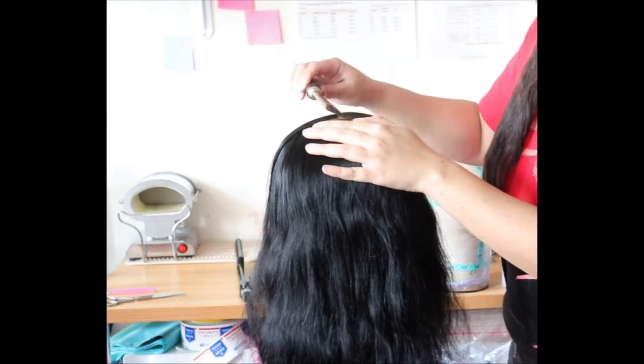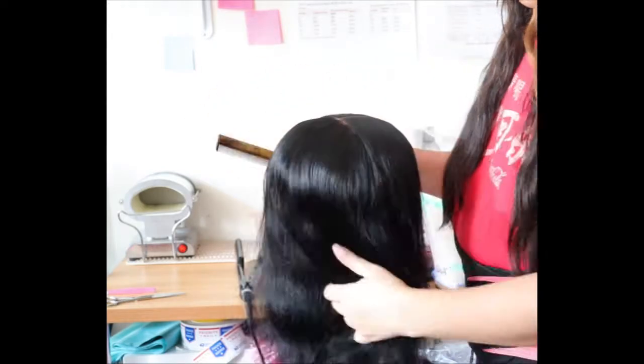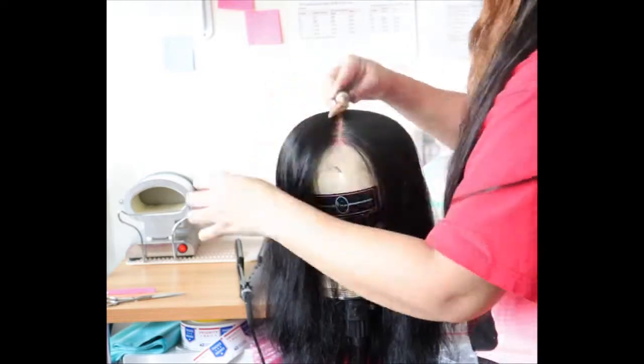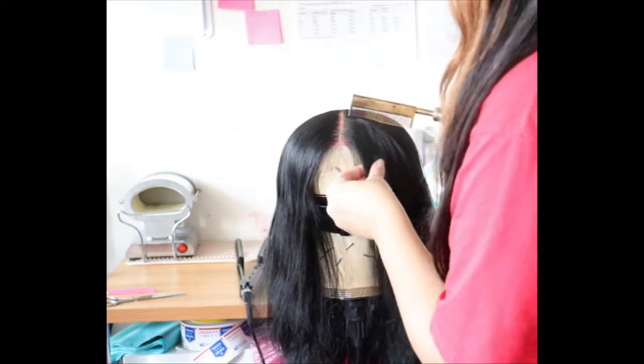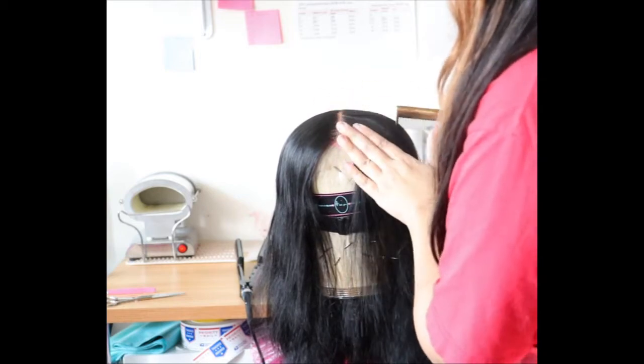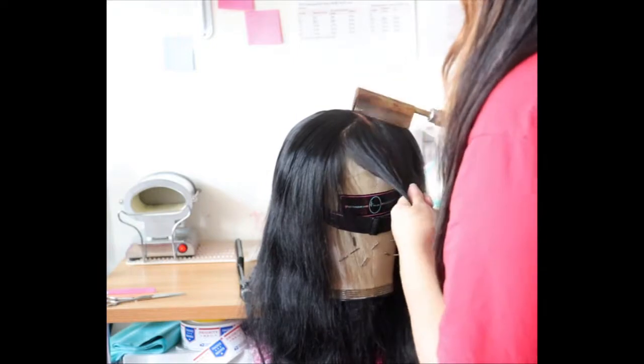I did record me working on the bang unit — I didn't record the other one, but I'll insert pictures at the end so you can see how it came out. I thought I would share the process of how I created the bang unit.